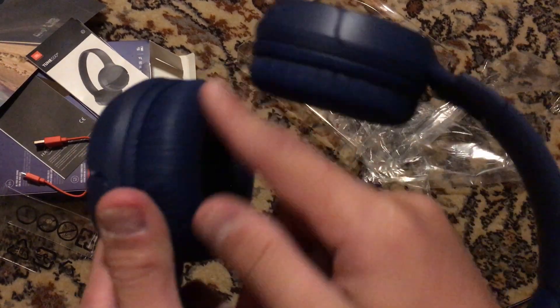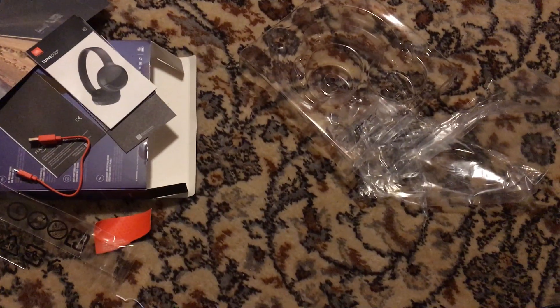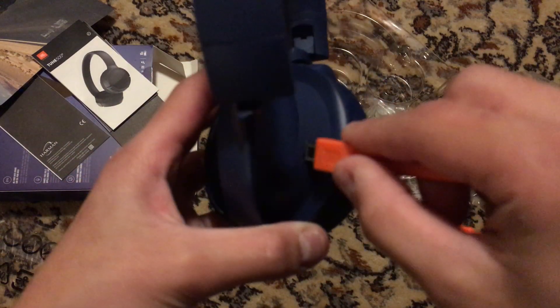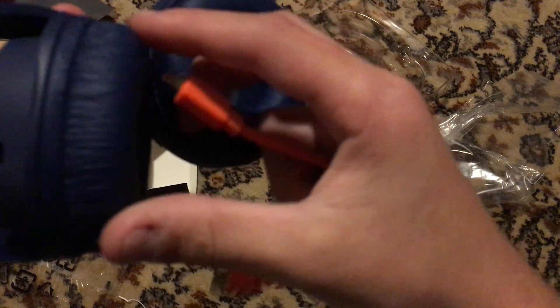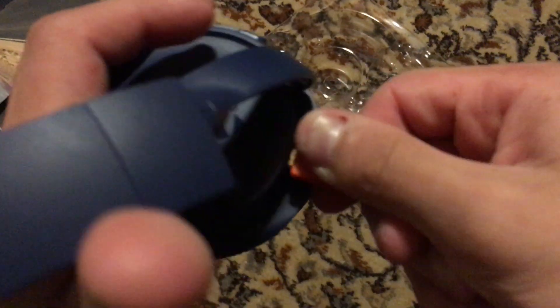Very comfortable design because of these pads — very comfortable. Sorry about that, the camera had an accident. Right here, this is where you plug the cable in — right there. It's on the right side of the headphone. You may not know this, but it says on the right side of the headphone.